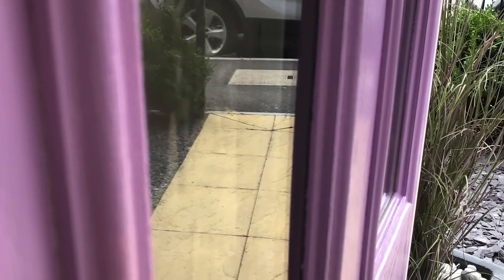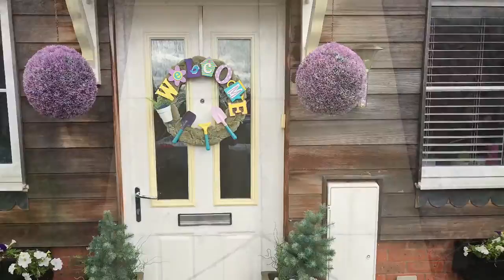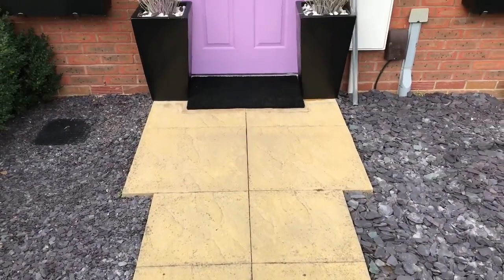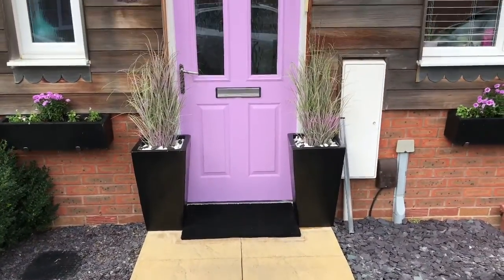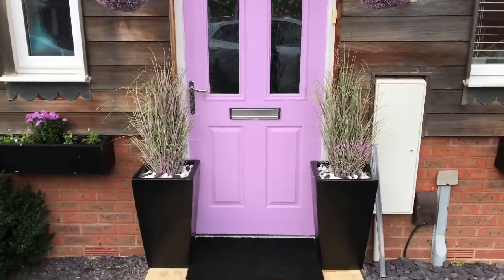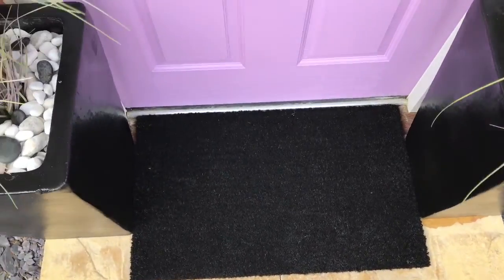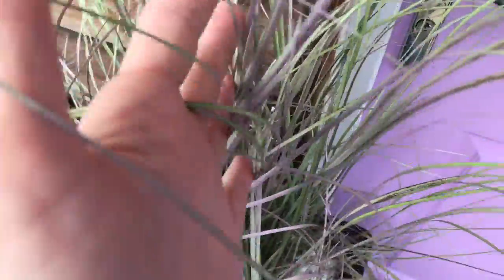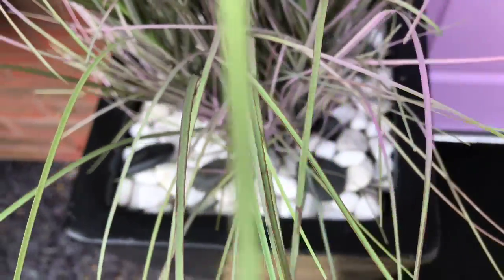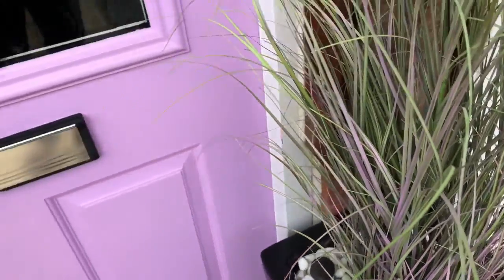Are you ready for the big reveal? Let's just remind ourselves what it looked like before the makeover. And now look at it - it is just gorgeous! I'm really in love with how things turned out, in love with the color, in love with the black and purple combination. It looks so elegant and I'm so happy. I also found some black pebbles and placed them over the white stones, and there's artificial grass too.